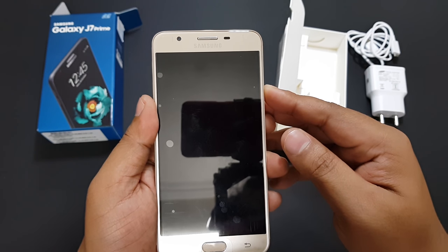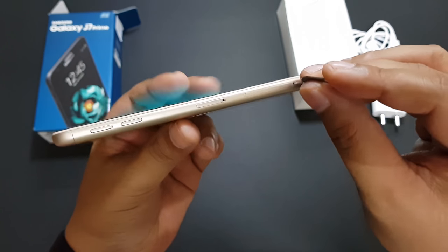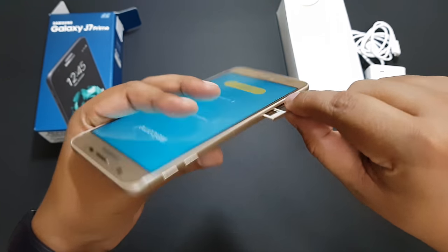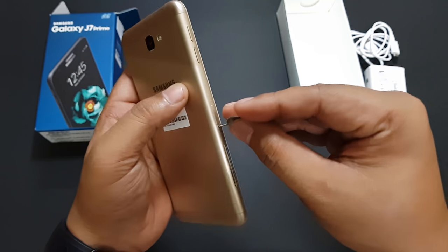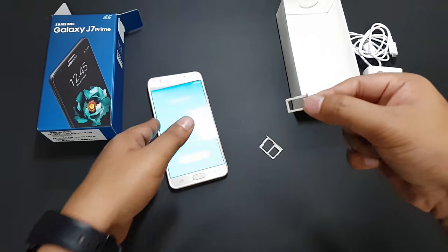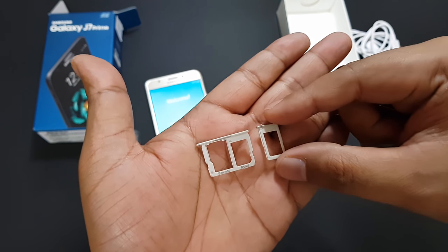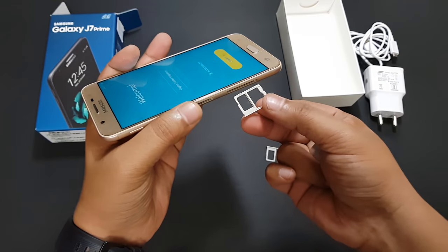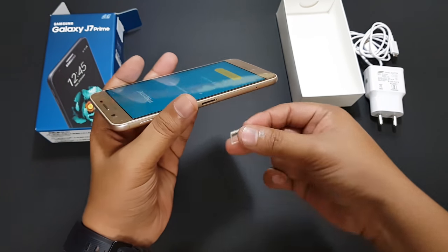Now let's try powering on the phone for the first time. Here you can see that you can have two SIM cards and an SD card combined — unlike a few other phones where you can have either two SIMs or one SIM and one SD card. So that's a brilliant move from Samsung. Let's put that back and continue with the phone setup process.